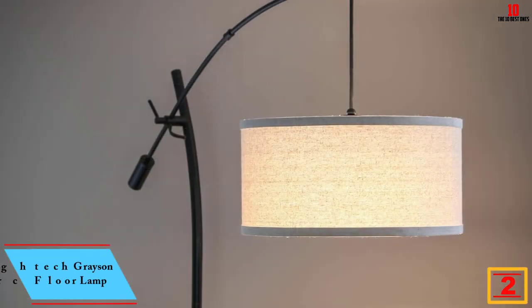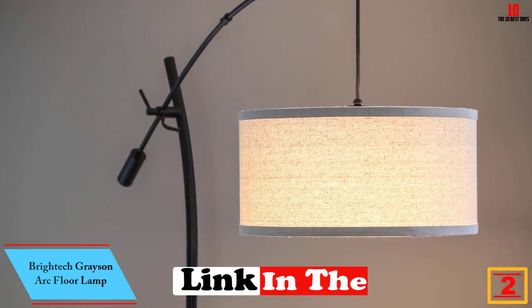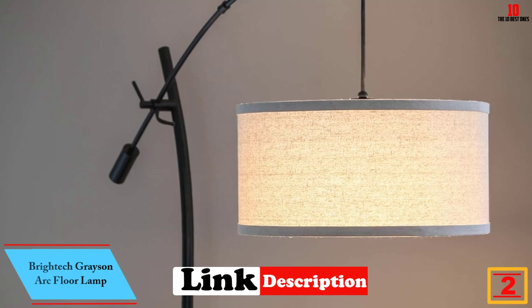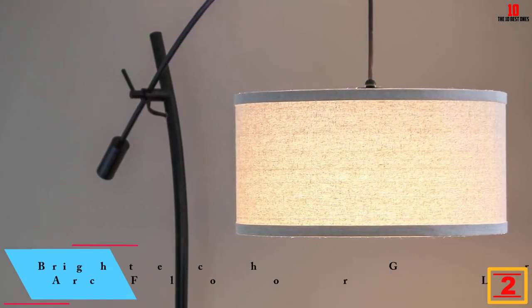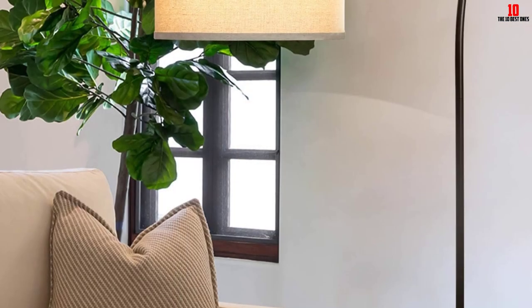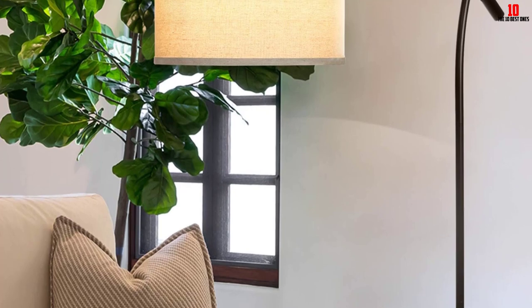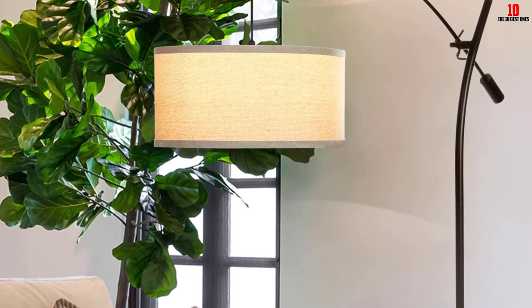At number 2, we have the Brytek Grayson Arc Floor Lamp. It features a tall and slender body that will fit perfectly into crannies and nooks. It is ideal for lighting up the reading area, desk, armchair or couch, allowing you to adjust the height to suit your needs. The floor lamp features a unique design with a hanging neutral shade and elegant curved light.